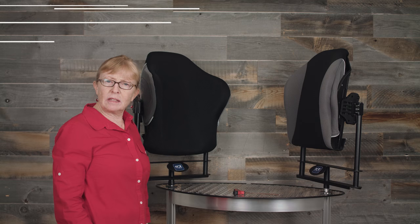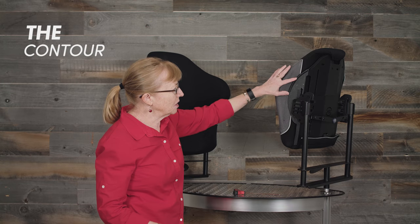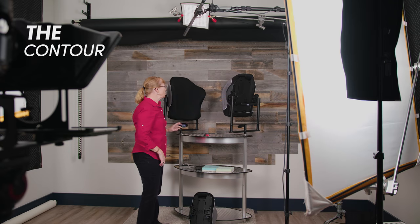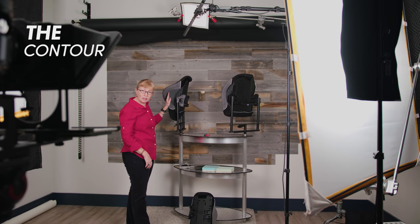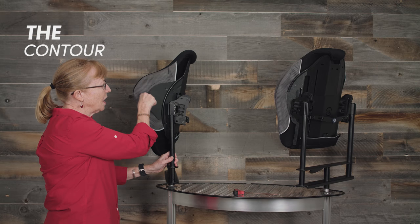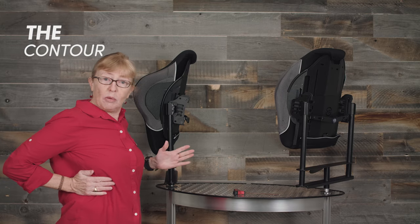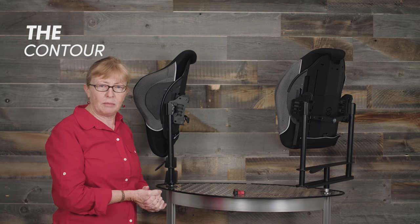The Xtend comes with a standard contour — I've removed the cover already so you can see — the contour is three and a half inches in depth. It also comes in the deep version, the Xtend contour deep, which comes in five and a half to seven inches in depth. It is adjustable as well; I've already loosened the bolts here so you can change the depth of the contour — maybe on one side it's deeper than the other, or you can adjust it for your client as needed.